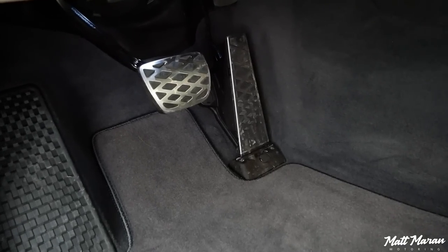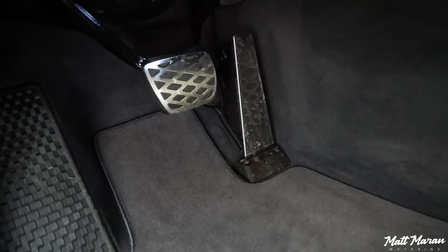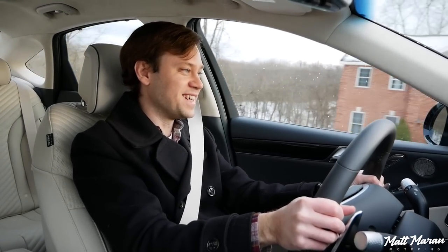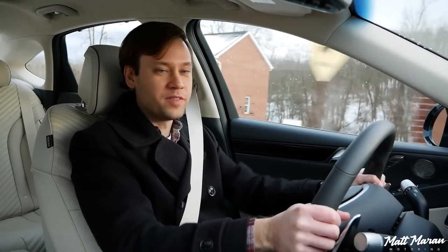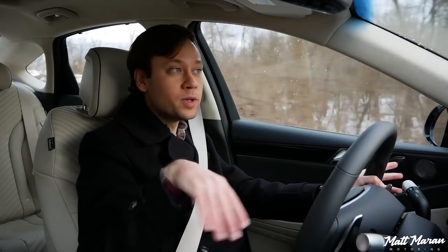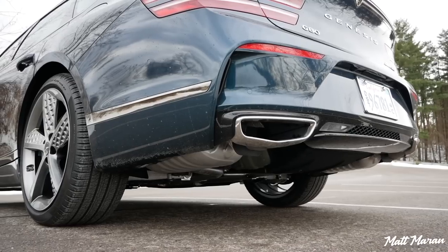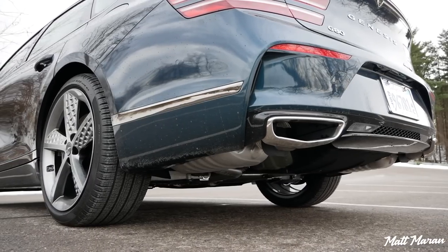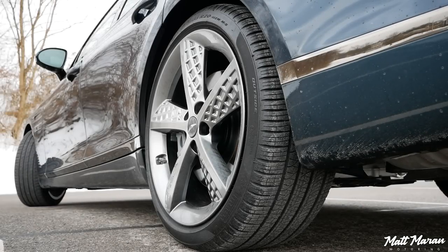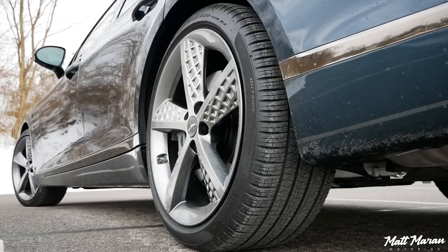Throttle response, even in normal mode, is very, very immediate — not too jumpy, but you just tip in a little bit and it really starts to ramp up. You feel those turbos starting to spool up and it just feels very punchy even when you're just cruising around. Another thing you'll notice even at low speeds is the rear-wheel steering, which you don't get on all Sports — it's only on the Sport Prestige.